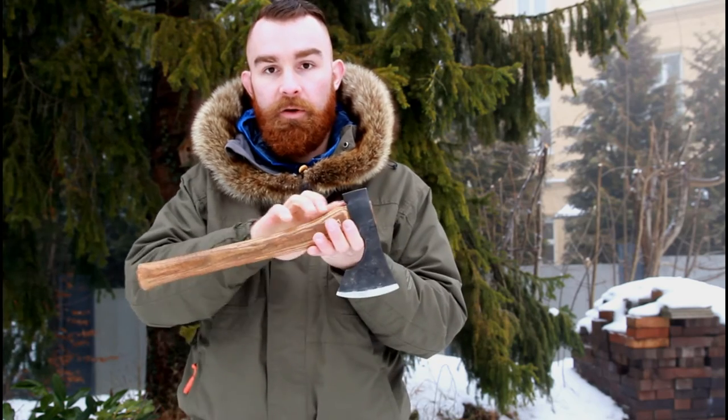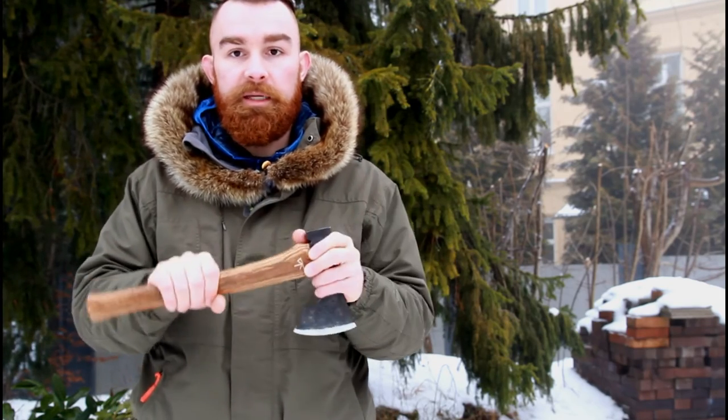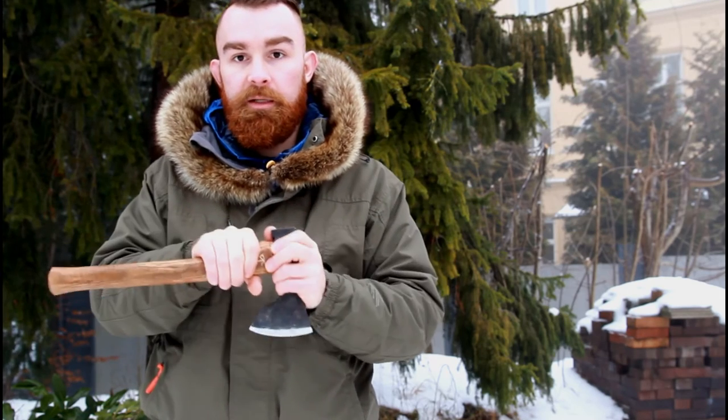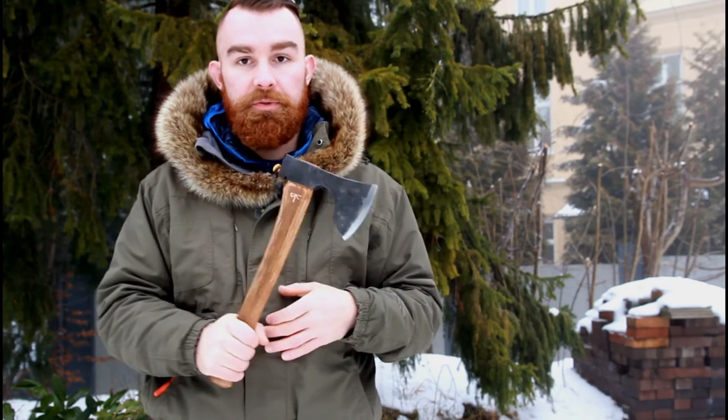I haven't done this to any of my carving axes before, but there is something to a straight handle. A curved handle can sometimes make things a little bit more unstable, whereas a straight handle has a very crude and direct translation of leverage — just because we have nearly a 90-degree angle here. It feels very comfortable in every position.